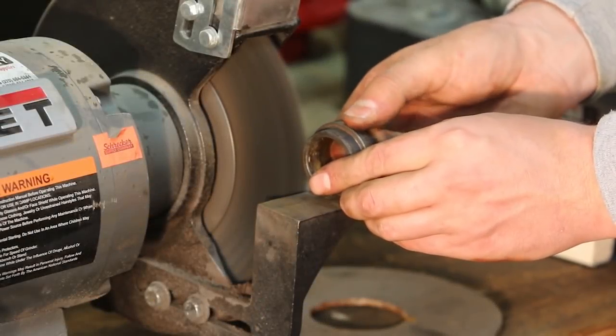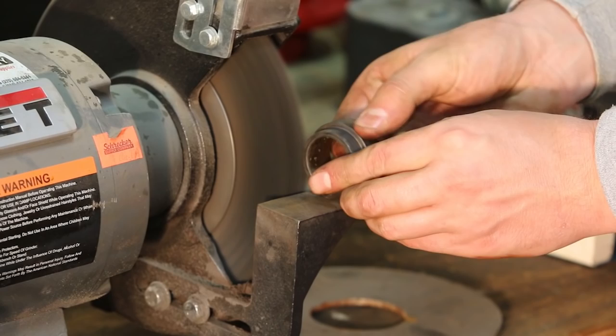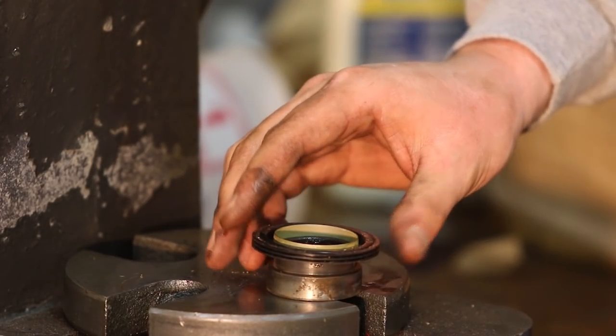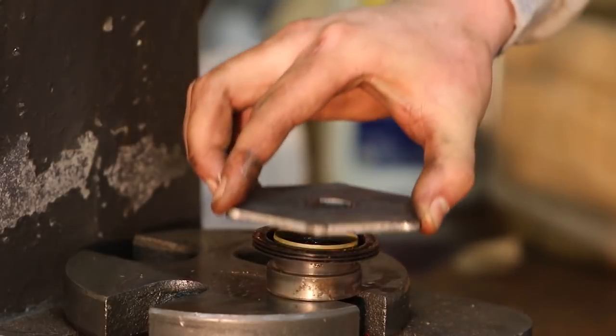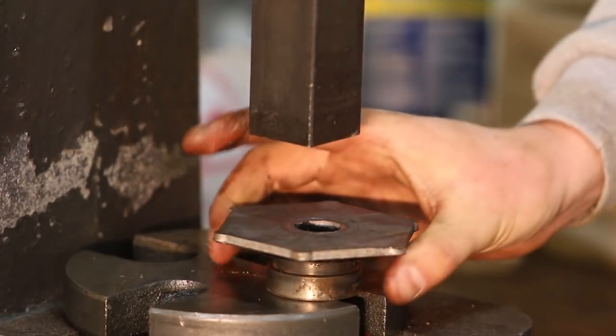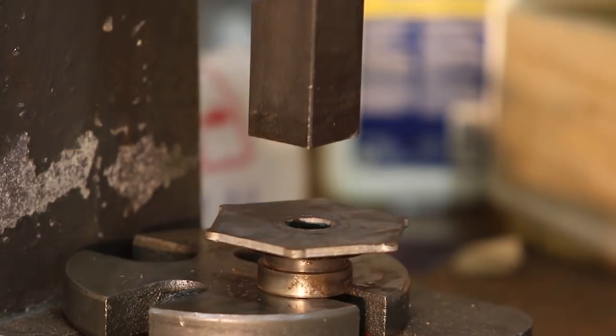Now we're going to remove the small hub seal off the small bushing and clean up the bushing in a wire wheel grinder like what we're doing here. Be sure to use goggles. Then we install the small triple lip hub seal onto the bushing, again with the same press.